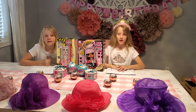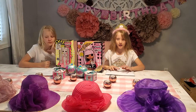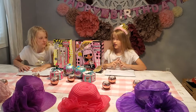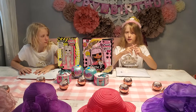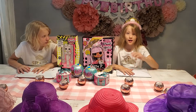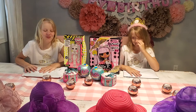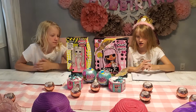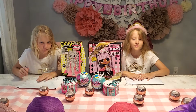Hey everyone, welcome back. This is my birthday part two. Me and Willow went on a scavenger hunt, and we had a bunch of stuff for the tea party — I think I had more tea. We're only gonna open one thing on camera, and then the other things we're gonna show you when they're done. So let's get started.